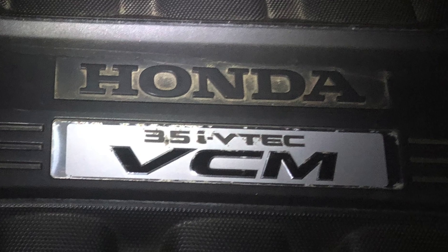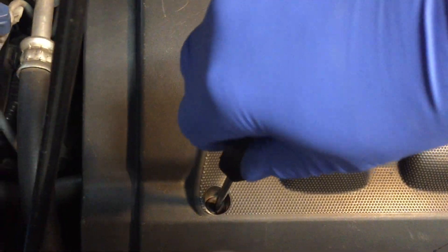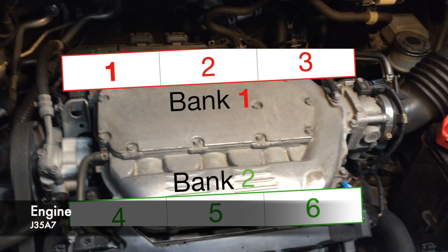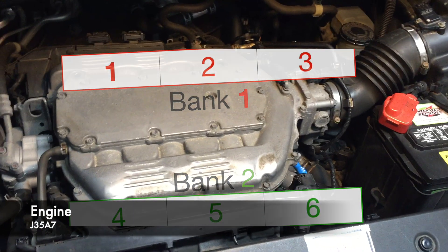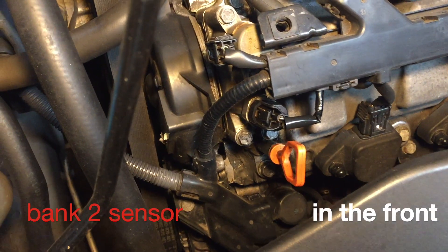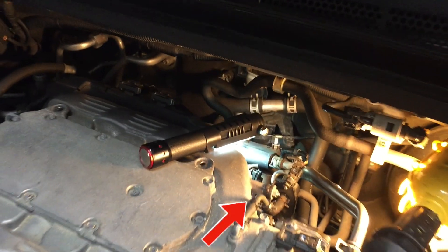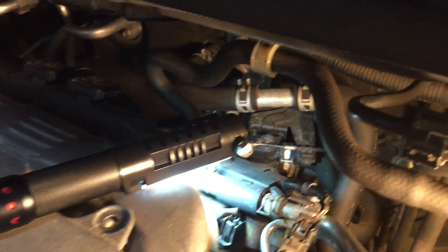Today we are going to replace it. Take off the engine cover. For this Honda engine, bank one is in the back where cylinder number one is. This here is the bank two oil pressure switch — now look for the bank one switch in the back.